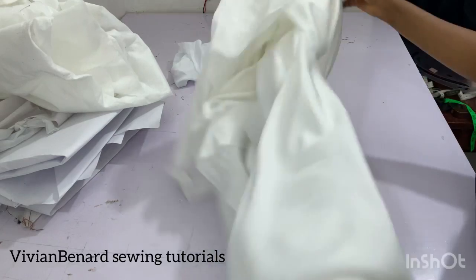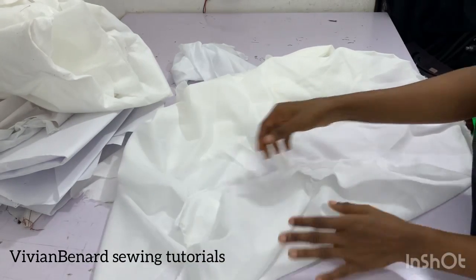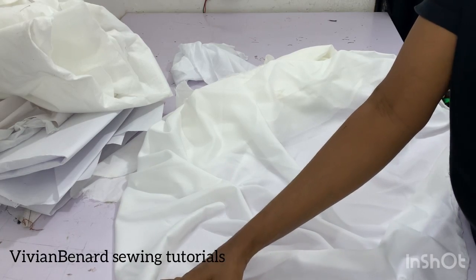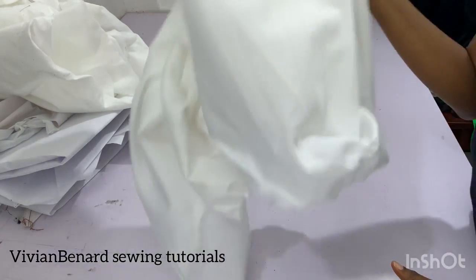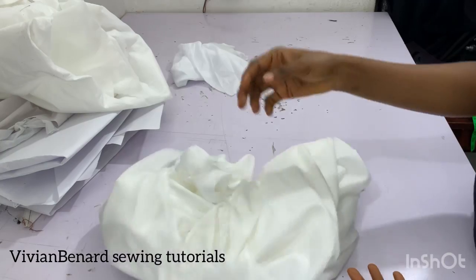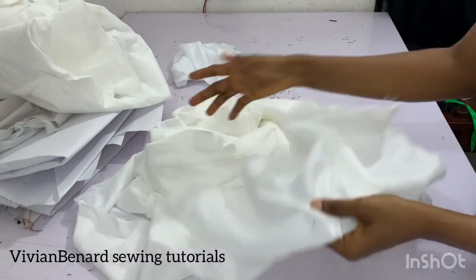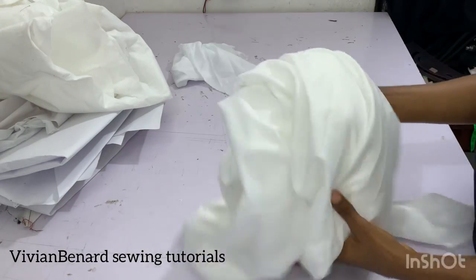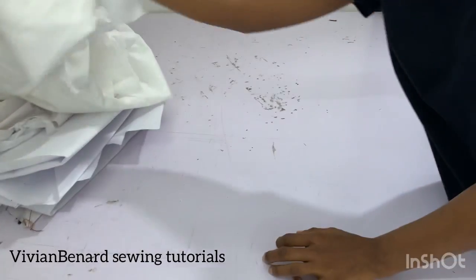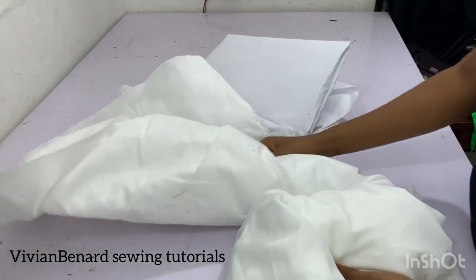This type of interfacing is called este. It also has a rough side, which is the side you iron onto your material. Este is normally used in suit making — when making a blazer, you iron it onto your material before you sew, to make the material firm while sewing.